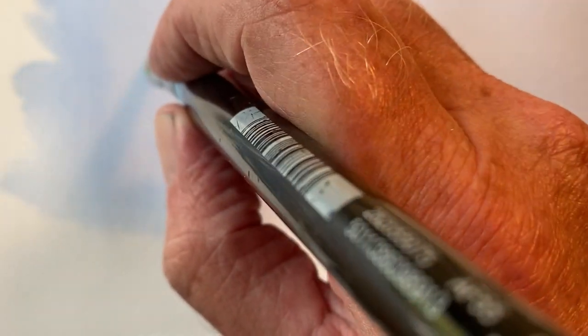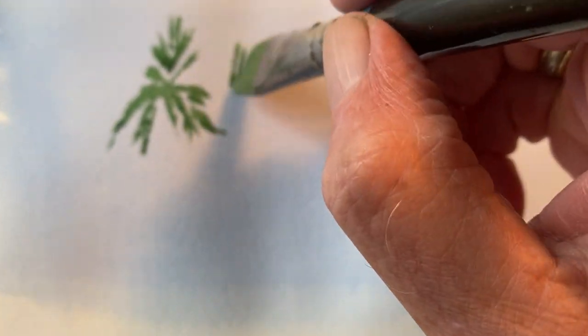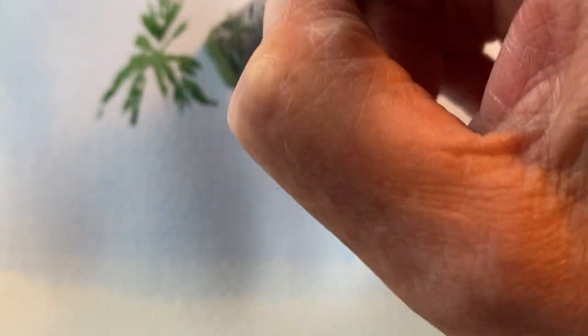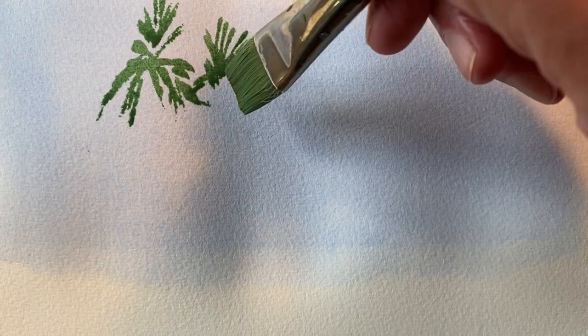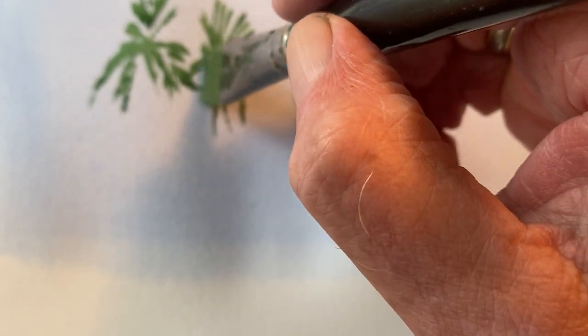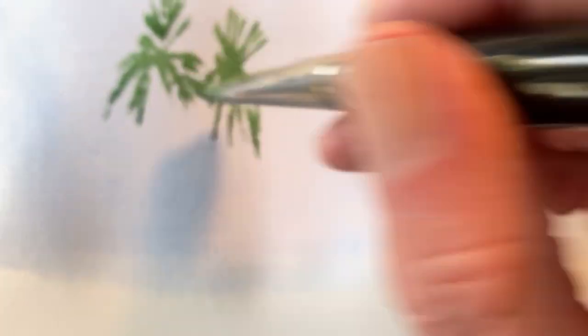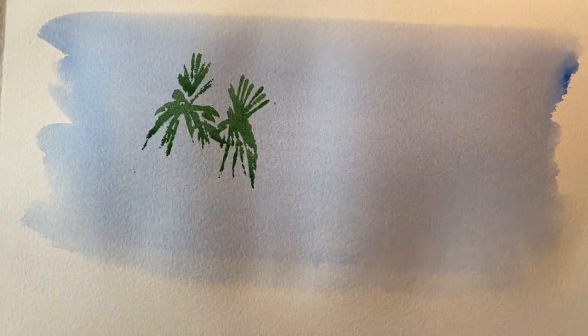Now bring a few bits down like that. I'm just dragging the damp brush down. And this is all done with my three-quarter inch wash brush, which of course is an Aquafine wash brush.